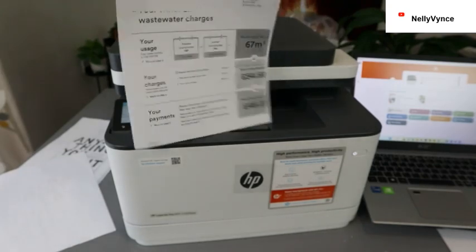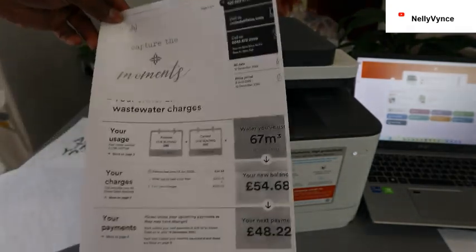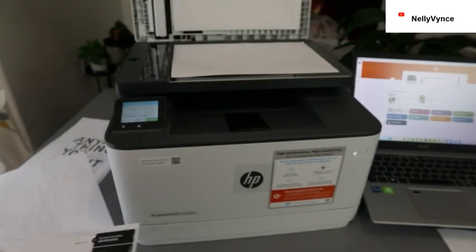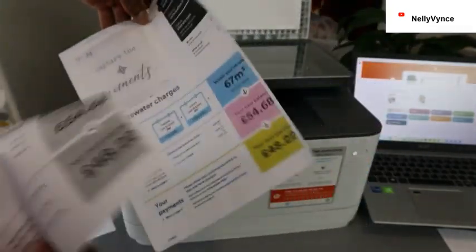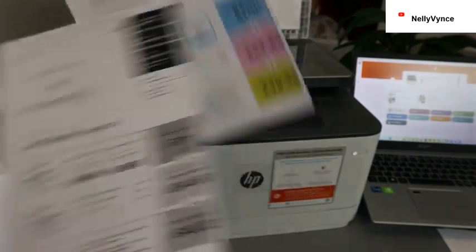Here we go — job done. This is the document we copied and printed out. This is the first one. So this is how to copy the document, double-sided or single page.